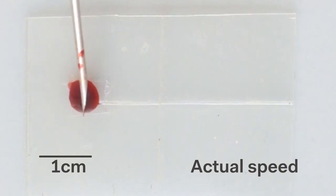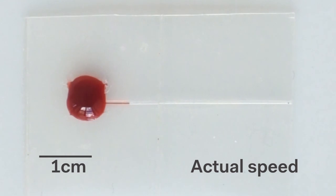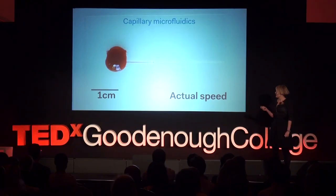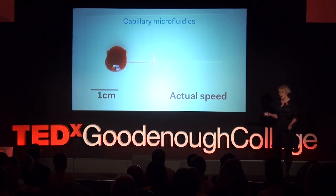We experimented with food coloring as a fluid, and as you can see, it gets drawn into that central channel. This video is in real time, and to me it's really surprising how fast that fluid is moving on its own. Since this chip is moving tiny amounts of fluid around, it is essentially a microfluidic chip.